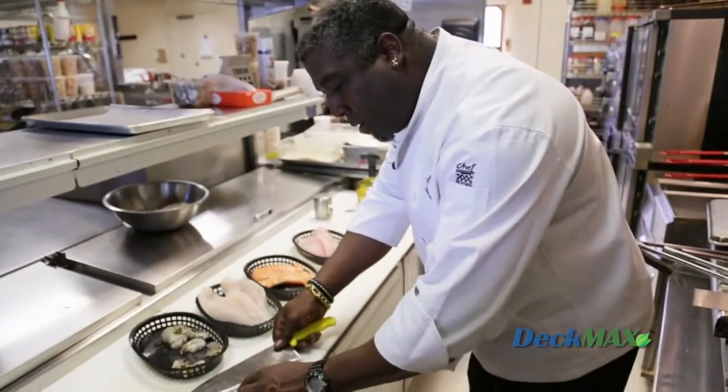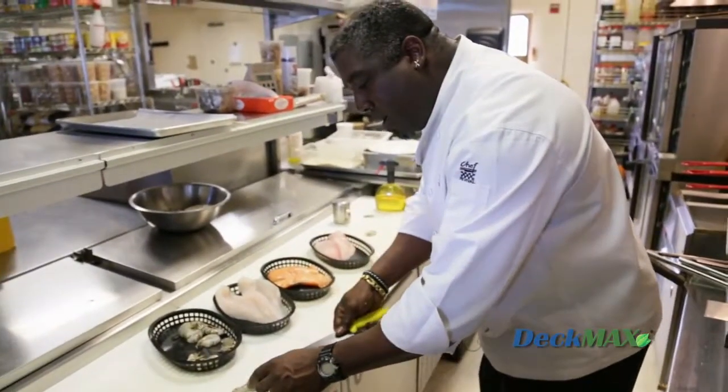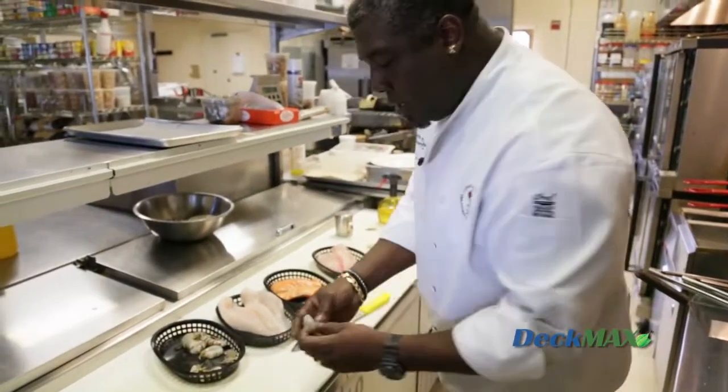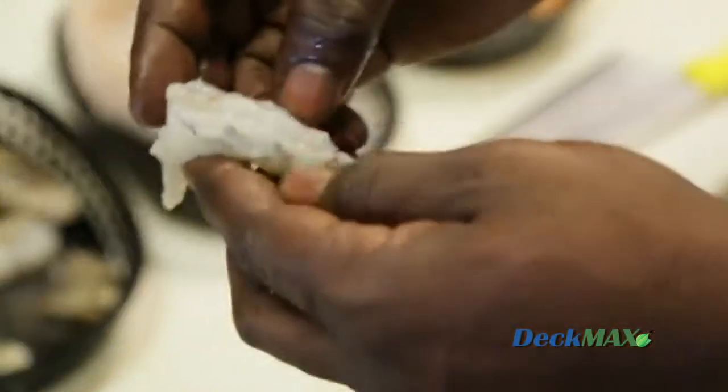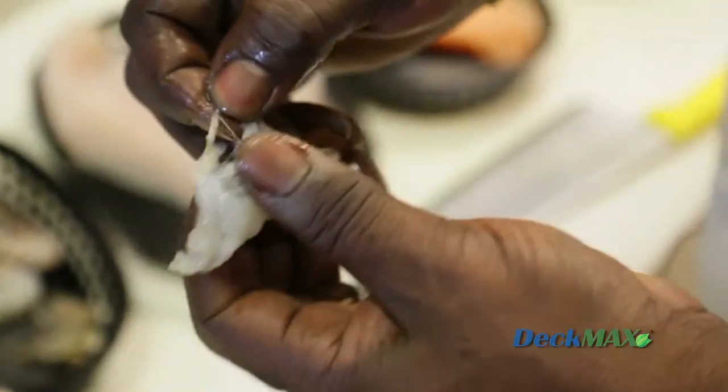The only next step that is necessary is that you have to devein the shrimp. Their digestive tract is along the back, and all I do is run my knife down the back of the shrimp and split it open just like this. There's a small vein that comes out. My shrimp is clean.